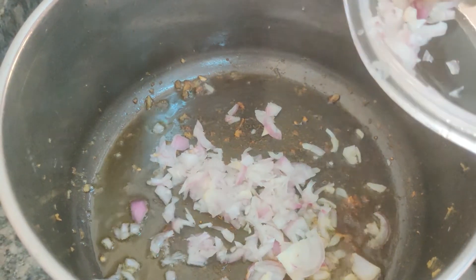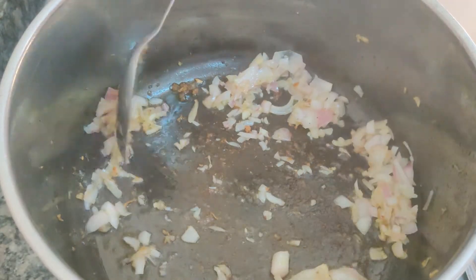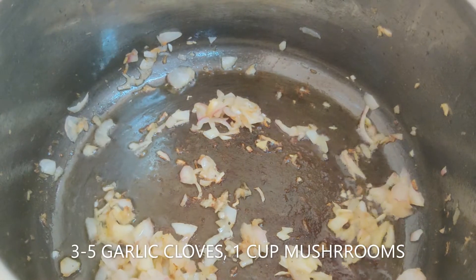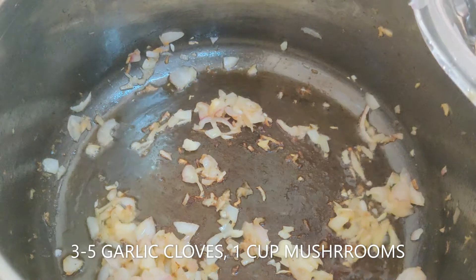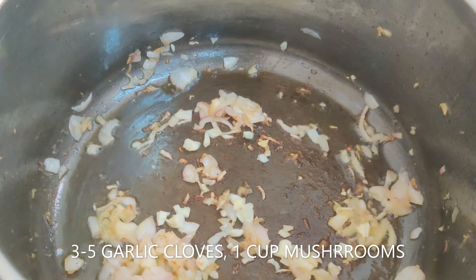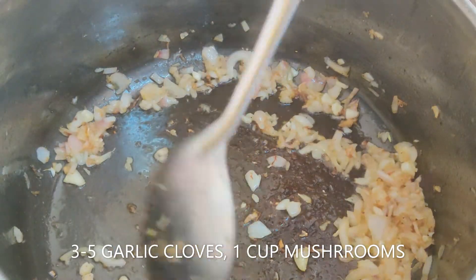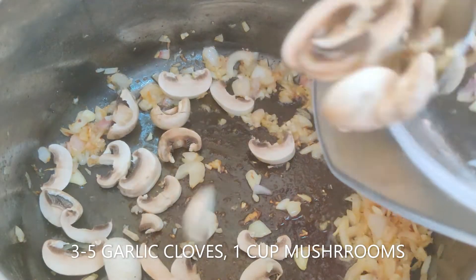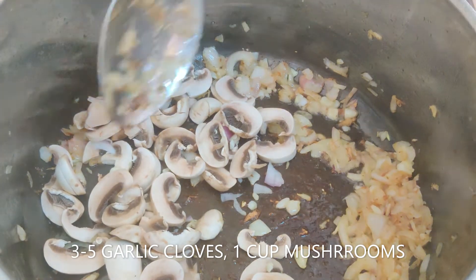Add thinly sliced onions with salt and cook until translucent. Once ready, add minced garlic. If you don't like garlic, stick to three cloves; if you do, you can use four or five. Sauté for another 30 seconds.